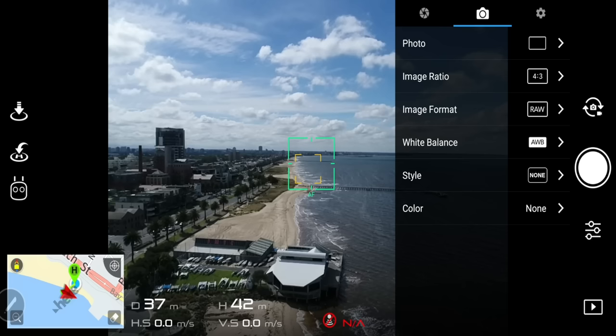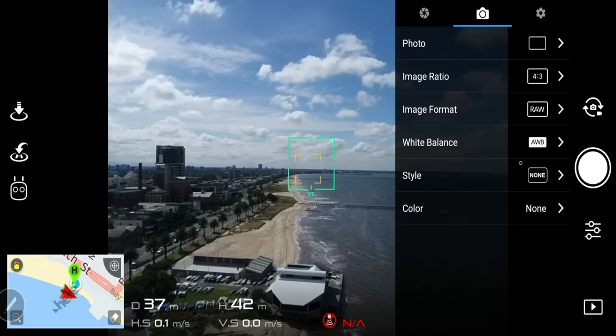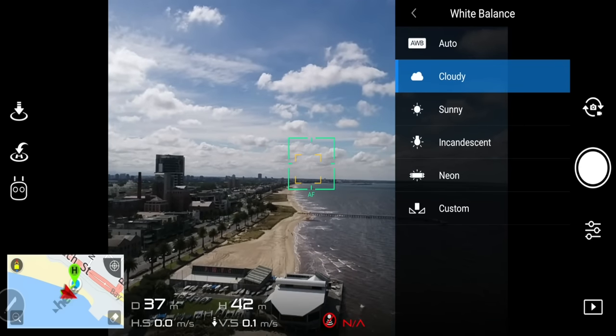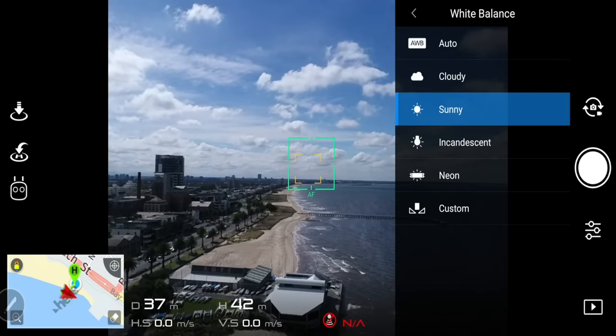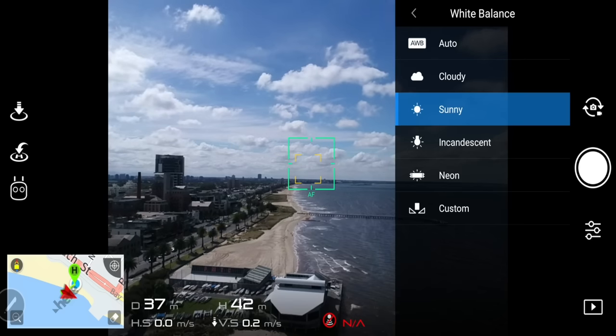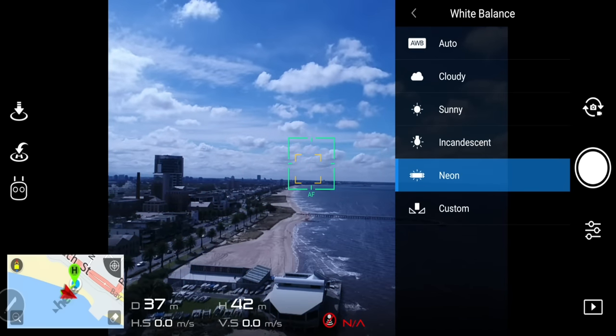Next is white balance. It's always best practice to manually set this according to the lighting condition. However, DJI products are actually really good at metering correct white balance, so if you set it to auto, it can be a good option if you don't want to worry about it too much. But if you're in the photography game, it's always good to set it to one of the presets — either sunny, cloudy, or if you're flying indoors, incandescent or fluorescent.